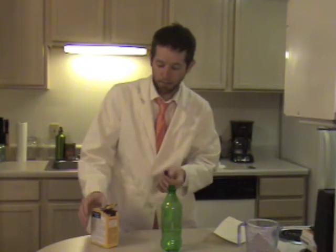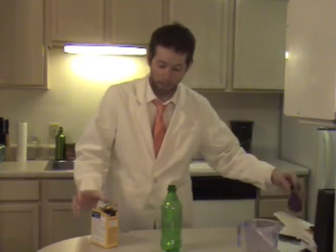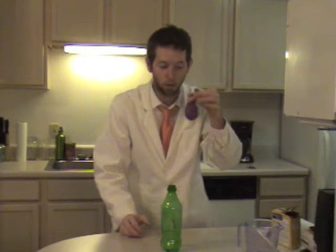Then what you need to do is take some baking soda and a balloon and try to fill the bottom part of the balloon up with the baking soda. You can use a piece of paper, roll it up and make a funnel, and just pour it right in. Just to save some time, I already did it. So just take some baking soda, fill it up into the balloon. Right here I have my balloon full of baking soda.